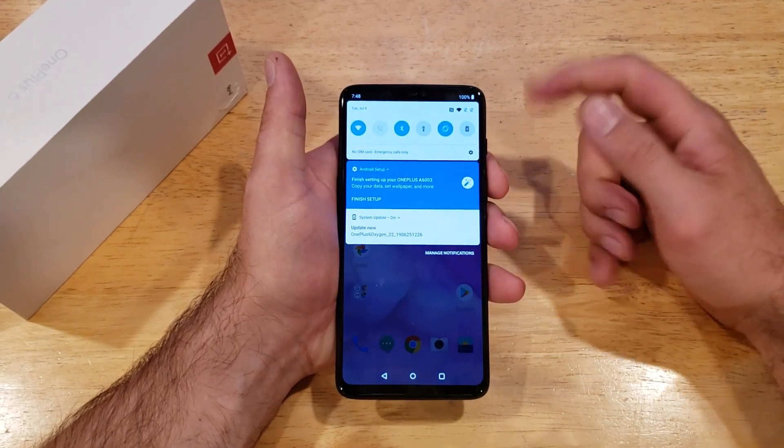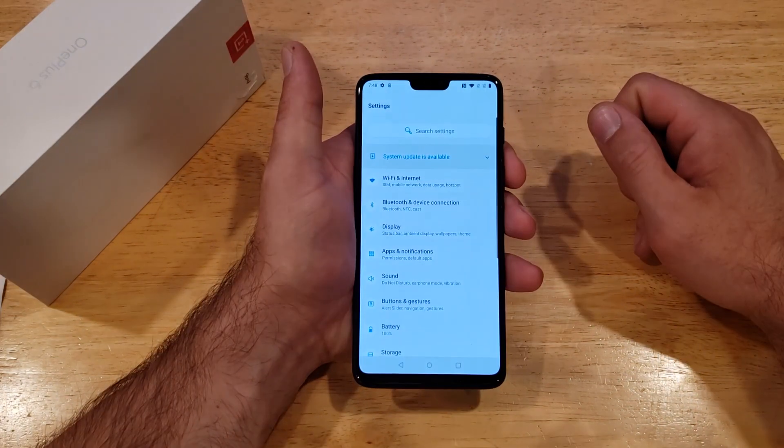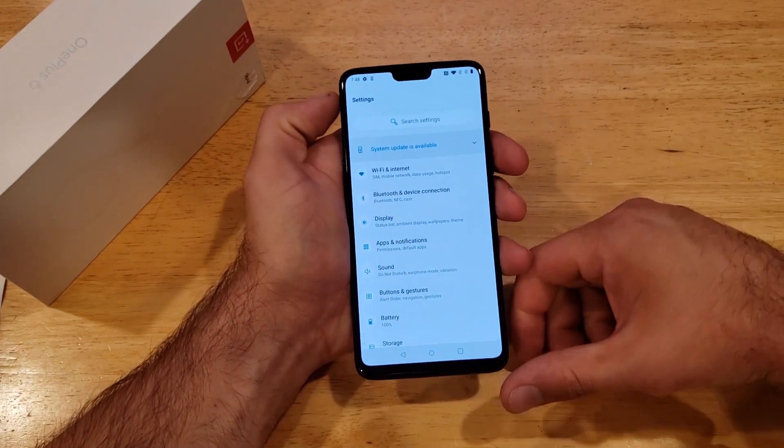Slide down from the top to get to this menu. Right here is a little settings gear icon — go ahead and tap that. That'll take us to the settings page.